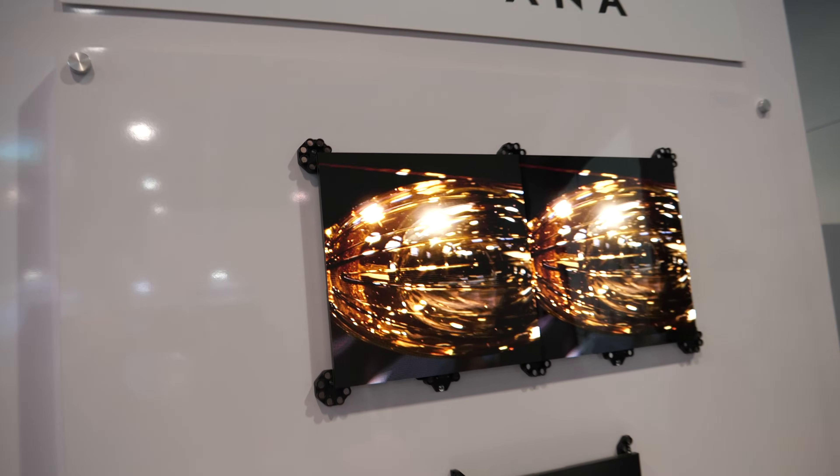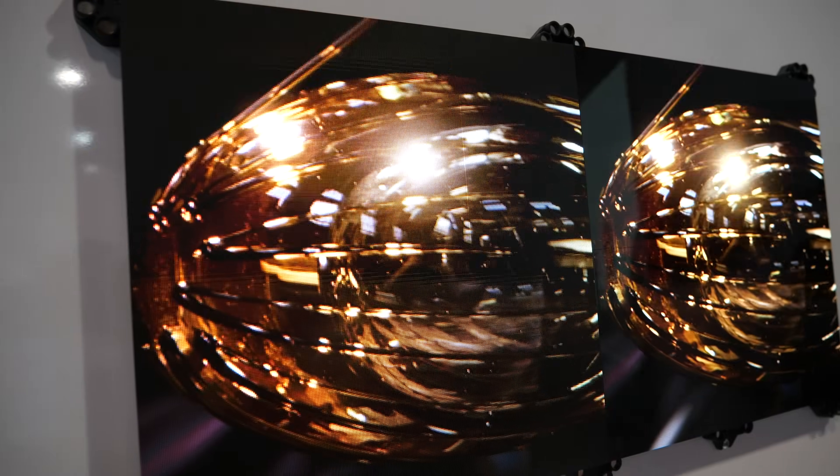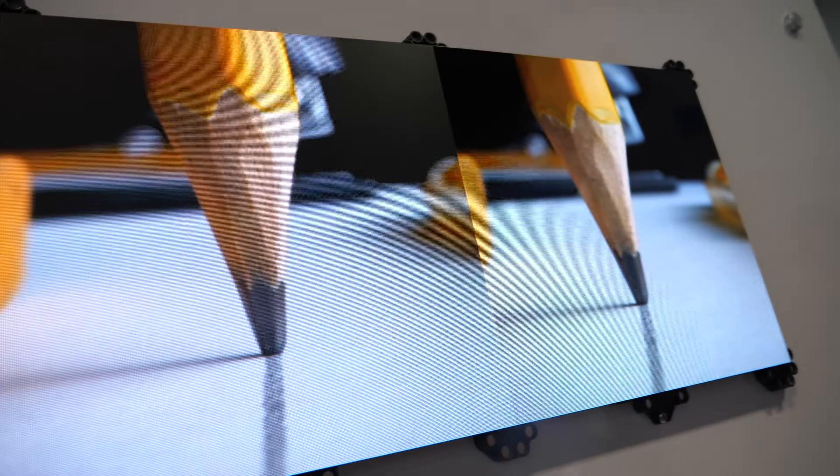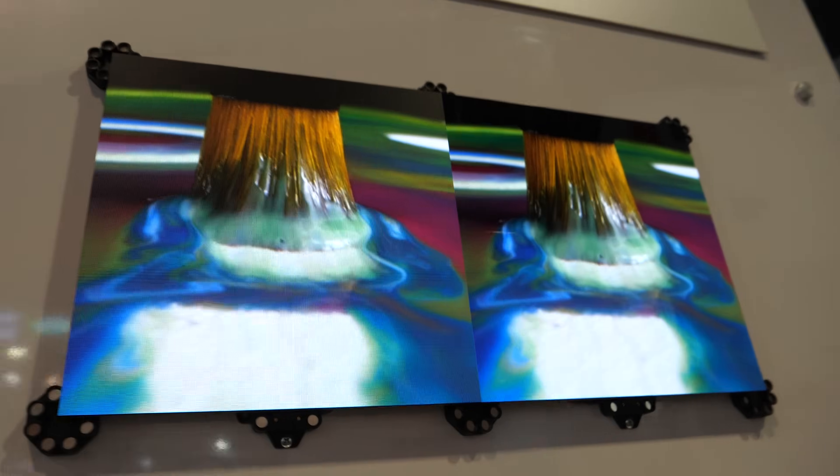The processing that lives inside these tiles can actually upscale and downscale. I'd like to show you the form factor as well. The large display is made up of many modules of micro LED, put together in a very interesting form factor.